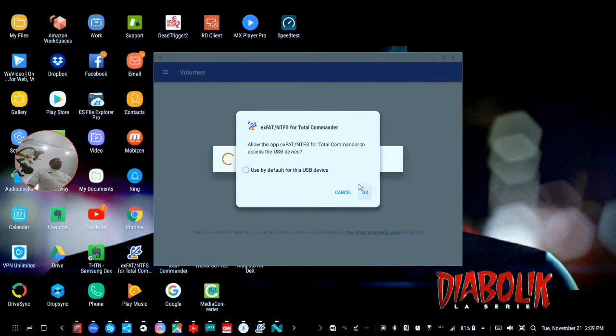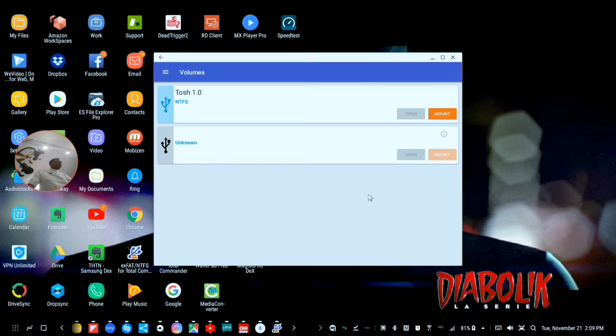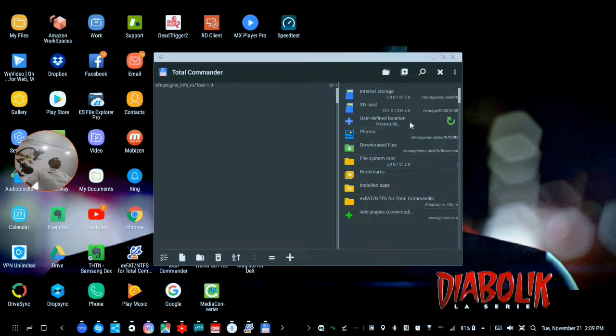Once you do that and turn it on and tell it that it should be handling USB drives, then you are all set. You can see it's a Toshiba 1TB unit — I jokingly call it Tosh 1.0. I go ahead and click on Mount. You can buy the NTFS plugin for $4.99 as you can see here, or you can at least try it to see what's going on. I'm just going to say go ahead and continue with trial. You'll see it goes ahead and mounts it, and you can see it's formatted already.